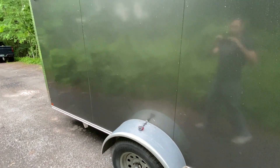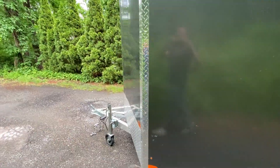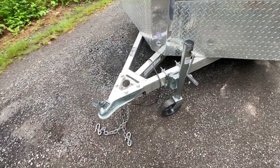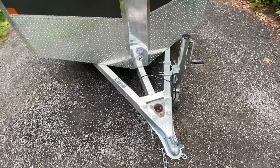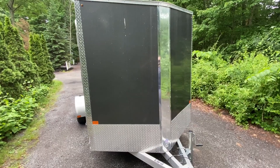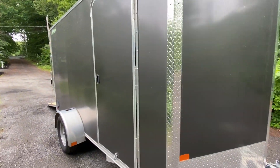It is a single axle. All the lights work flawlessly — mechanically it's perfect. You can see up here, this is what the tongue looks like: two inch ball. It does have a V-nose on the front, and that front is tipped down for aerodynamics.